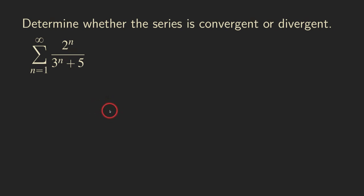Hello everyone, this is Wilson. Let's determine whether this series is convergent. We did it in another video where we showed that this series is convergent by using the ordinary comparison test. This time I want to use the limit comparison test to show that it's convergent.